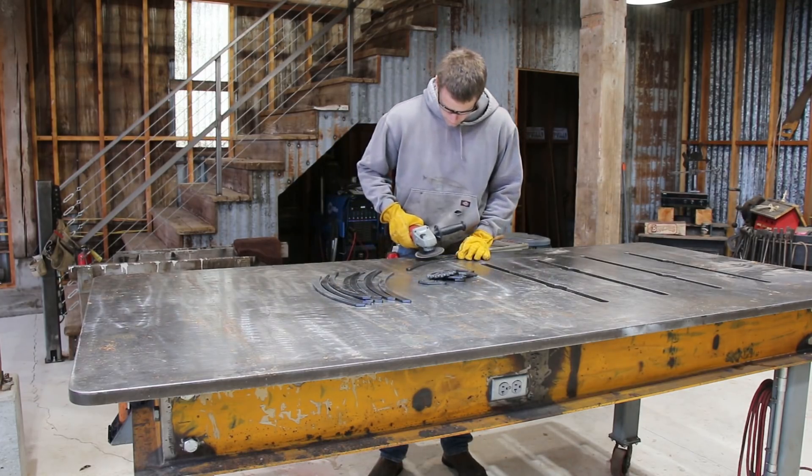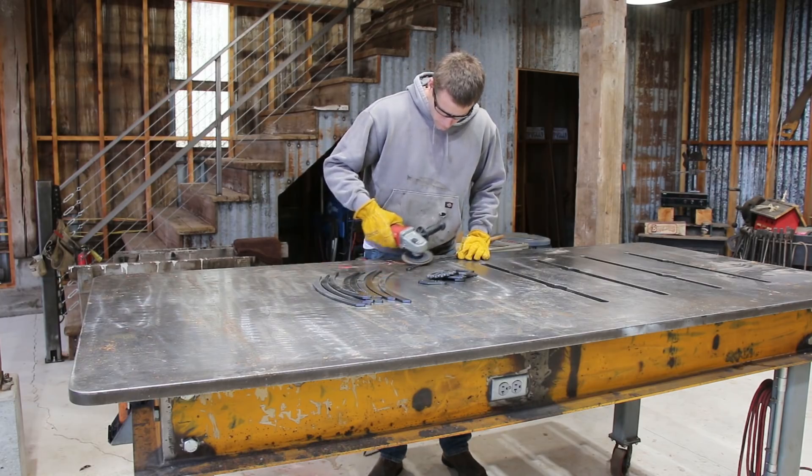I reloaded the file and this time it cut what it was supposed to. After the parts were cut, I cleaned up all the edges with a flap disc on the angle grinder.